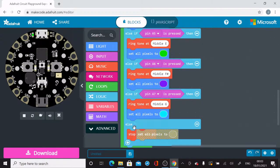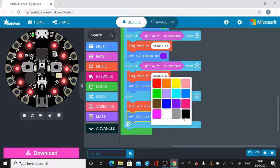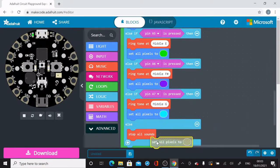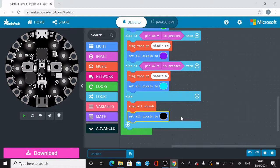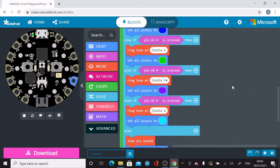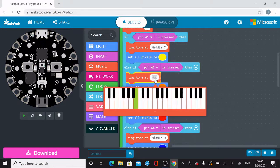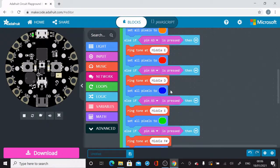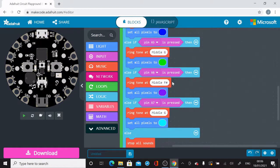I want the background to stop all sounds and not display any lights. So I'm going to put blocks into that final else section to stop all sounds and to set all pixels to black — black means no light will show when none of the pins are pressed. Now is a good time to go back and change your notes or colors. I decided to change to a C major scale, starting on middle C and going up to D, E, F, G, and so on.